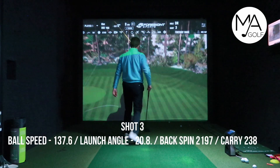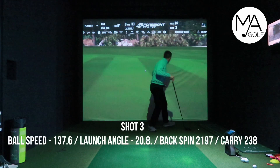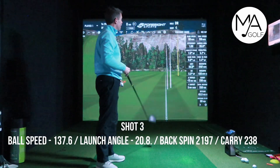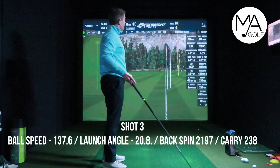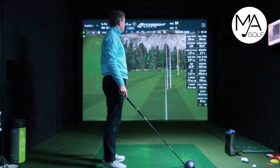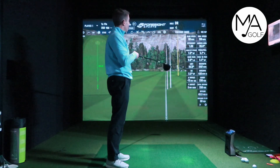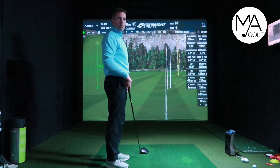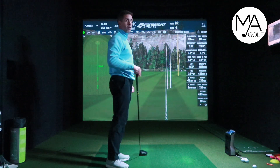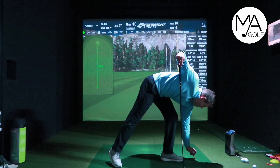Ball three went out to the right — I tried to up the speed, got to 99, and I had to shout fore right. That's gone miles right. Carried 238, so only about two yards further. Clubhead speed 99, ball speed 138. But this time I almost missed it. It does feel really forgiving though — it feels nice off the face and it's not going to do anything too crazy.